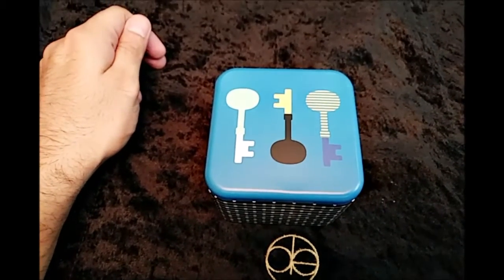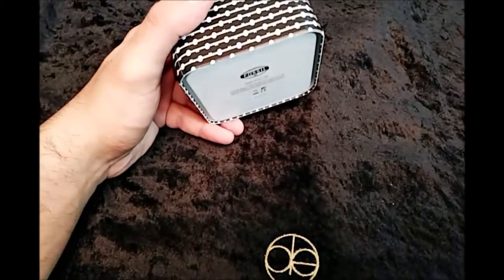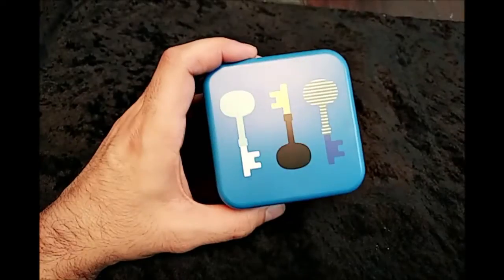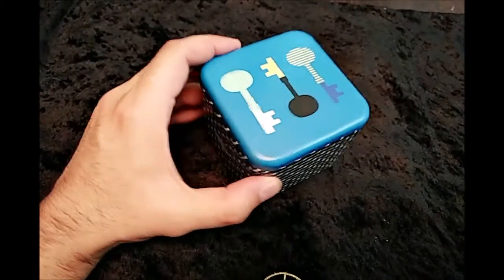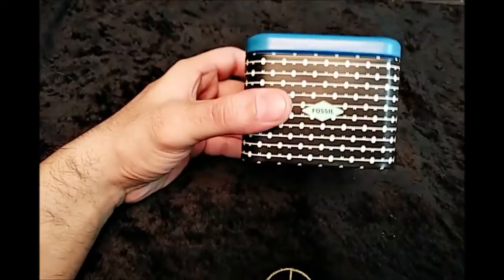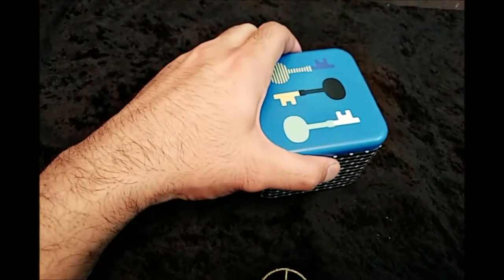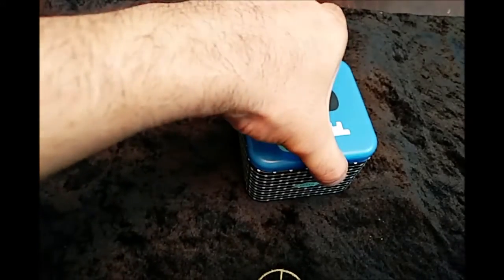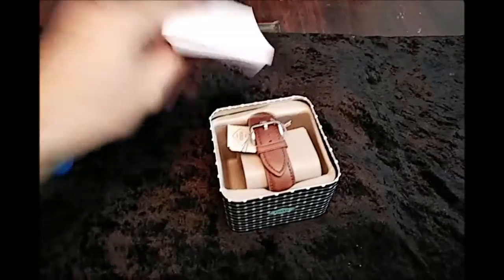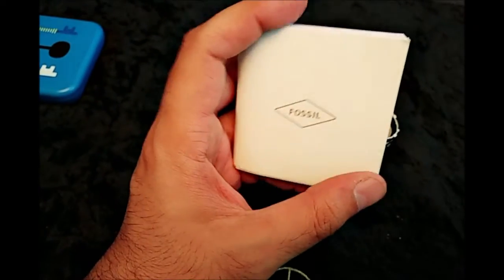Let's Unbox the new episode with Usama Khan. Today the product we are unboxing is not technical as such — we don't have any gadgets in this case. What you know is the Fossil signature box. Fossil is famous for different kinds of leather products, but their watches are also very famous.